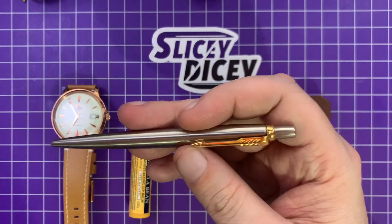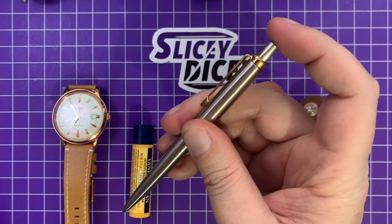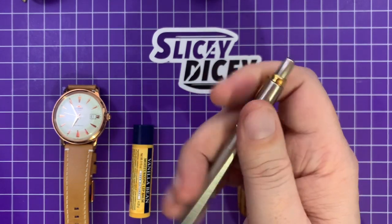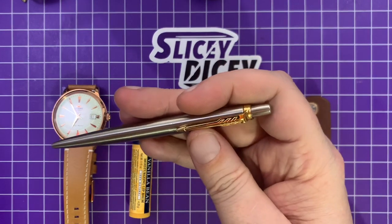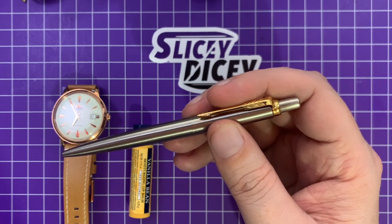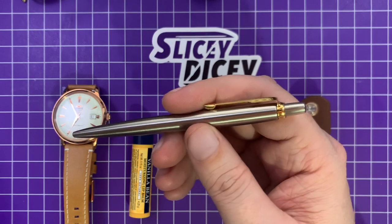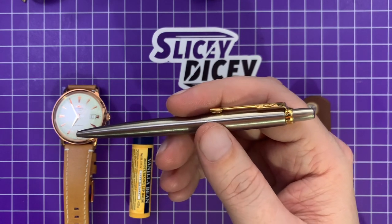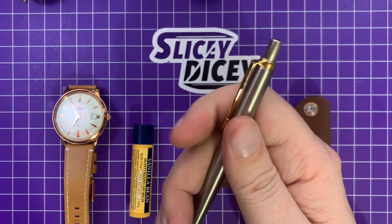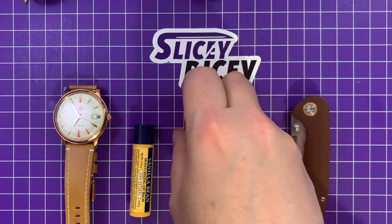Next up: the Parker Jotter pen — less than ten dollars. They're just iconic. If you're remotely into pens you should try one. I bought this at Staples; they're around everywhere. A lot of people think they're very expensive and they're not — this is less than ten bucks. For a lot of people, a Parker Jotter was probably their first experience with a decent metal pen, and it is good.